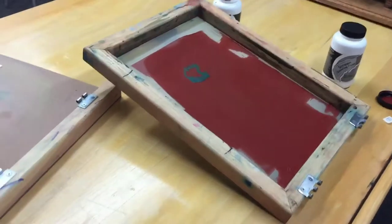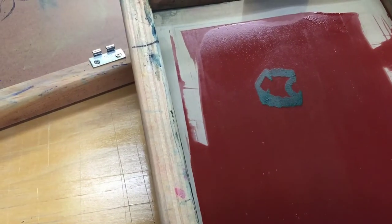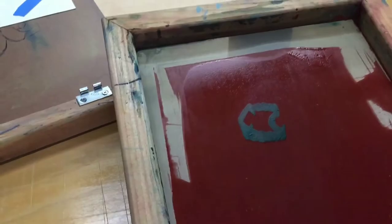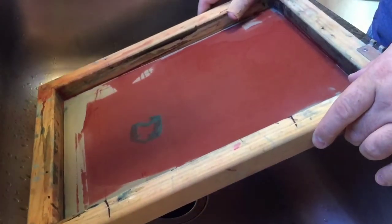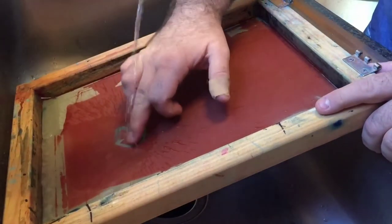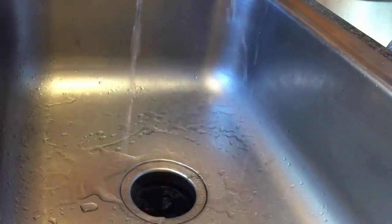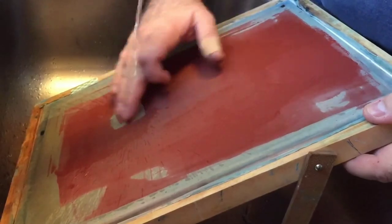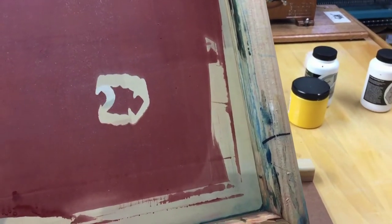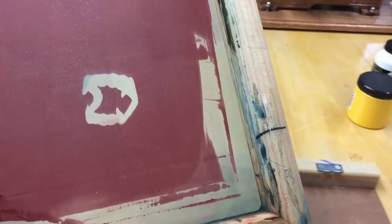Taping off saves from using all this screen filler, which is a lot more expensive than tape. As you can see, we've got the screen filler here and the little mouth is still blue. Once the screen filler dries — I think it takes about an hour or so — we'll hit it with some water and you'll see that the blue mouth disappears. It's been an hour and the screen filler is dry, so I've got this in the sink and I'm going to hit it with some water. Here's the final screen after washout — you can see that the teeth are just bare screen and everything that's red is the screen filler. When we go to squeegee ink over this onto our cards, we're just going to get the teeth coming through with the ink on them.